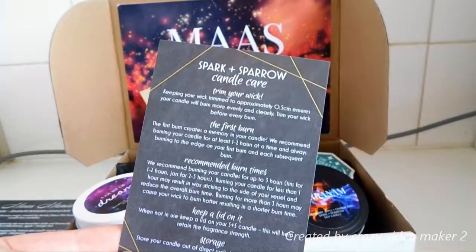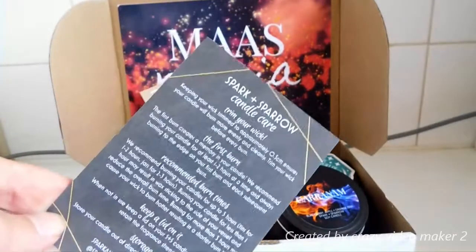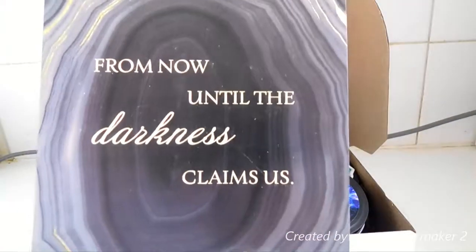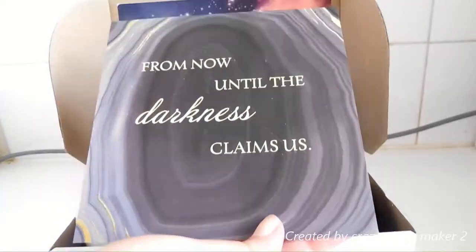You also get candle care, which covers burning them — the first burn and how to maintain and look after all your candles. Then there's the spoiler card, which is a print. It says, "From now until the darkness claims us," which is pretty awesome.